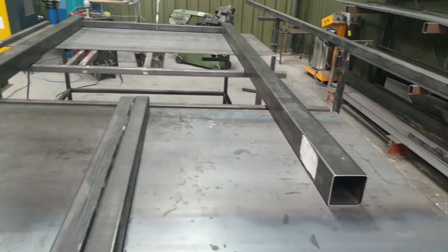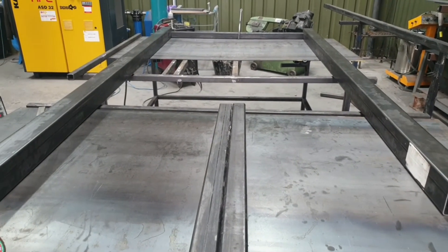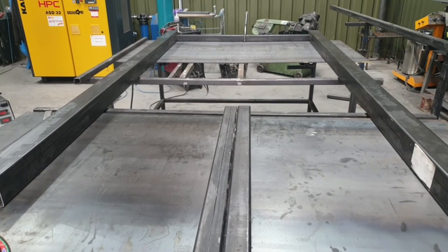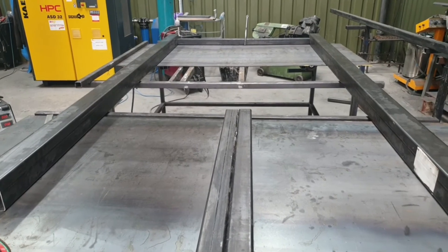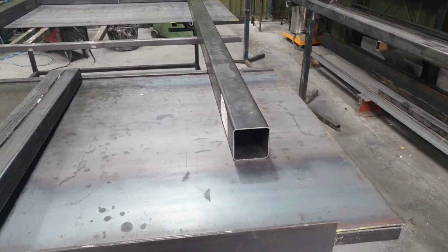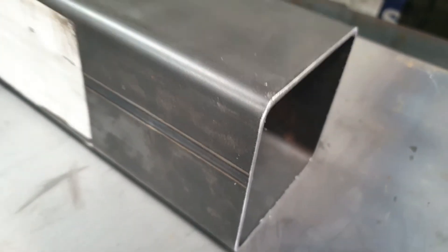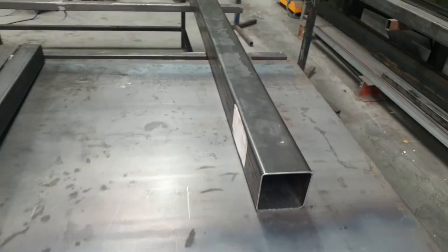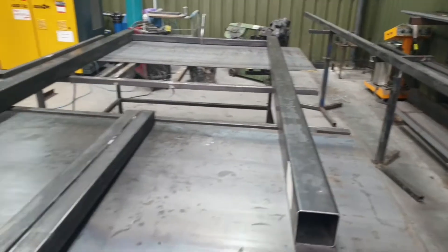Just a couple of things I want to get across: when you're building these frames, they've got to be as flat as you can possibly make them and as square as you can possibly make them, because you want one end to be a datum end — and that's going to be this end in this case. Another note is the weld seams. I can't tell you how many taps I've broken trying to go through weld seams, because you can see right here — that little weld seam is a tap breaker if you drill there.